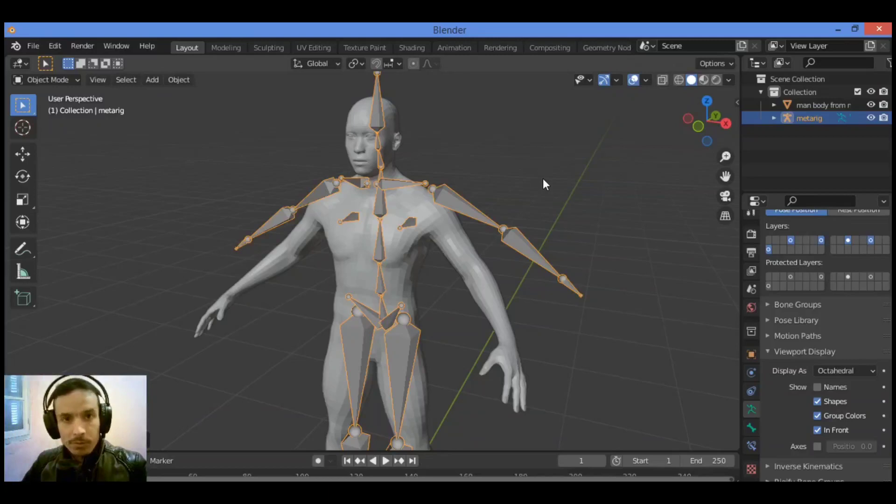Hi everyone, welcome to my YouTube channel. This is the second part of how to use the Rigify addon and rig your characters. Let's go ahead and show you something pretty interesting.